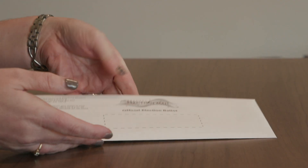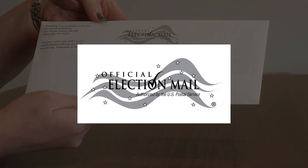Watch your mailbox for your ballot packet. It looks like this. Printed on the front are the words Official Election Mail.